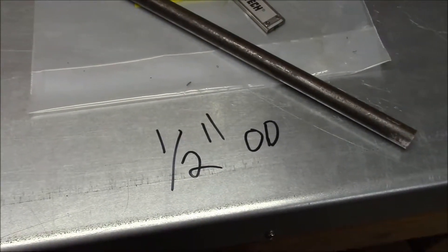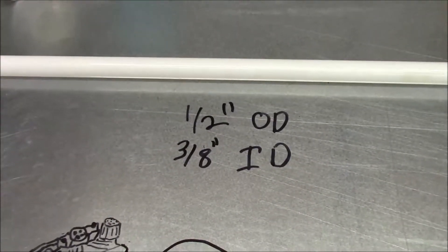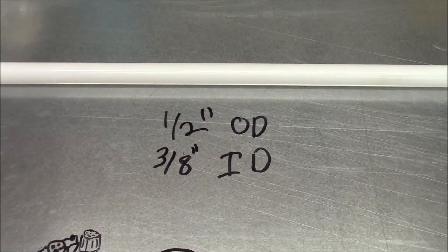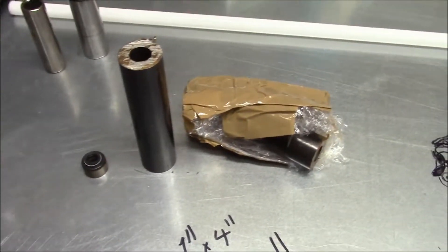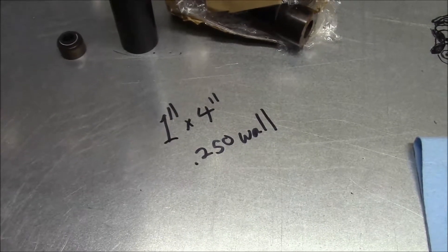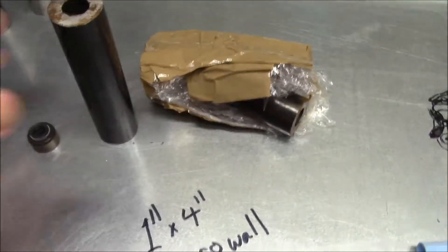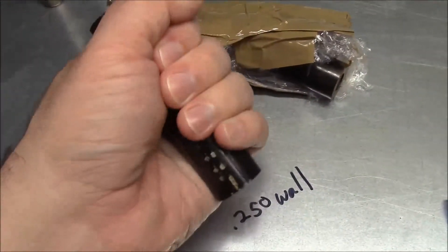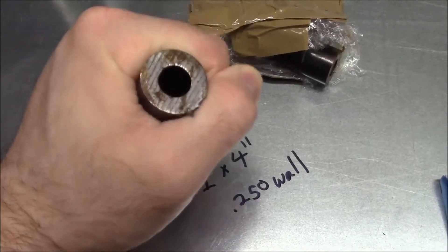Here's what I'm going to use to make my own tool: some 1.5 inch OD rod, 1.5 inch OD and 3/8 inch ID Delrin tube, and some 1 inch OD 250 thousandths wall steel tube. I've got a 4 inch section because I think it will work good for driving it on that way. We'll see.